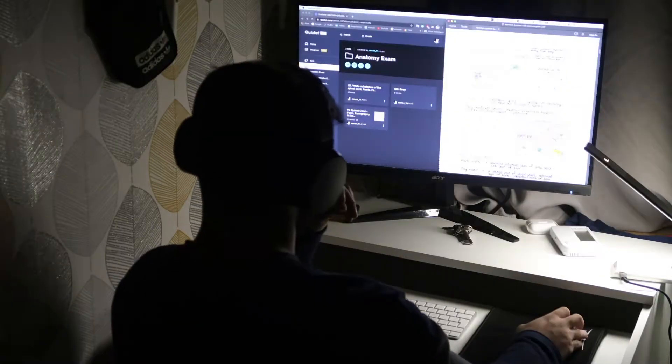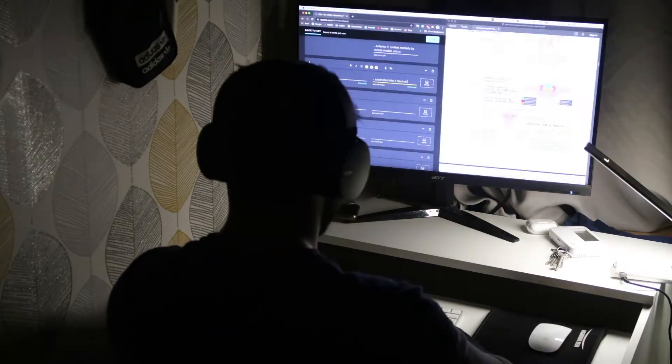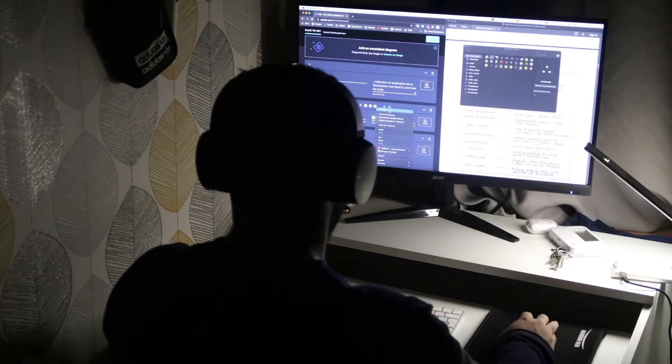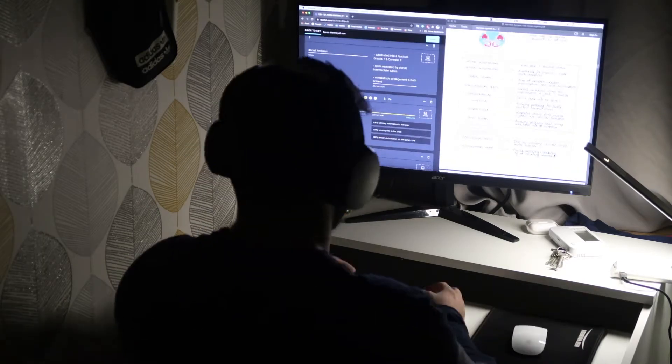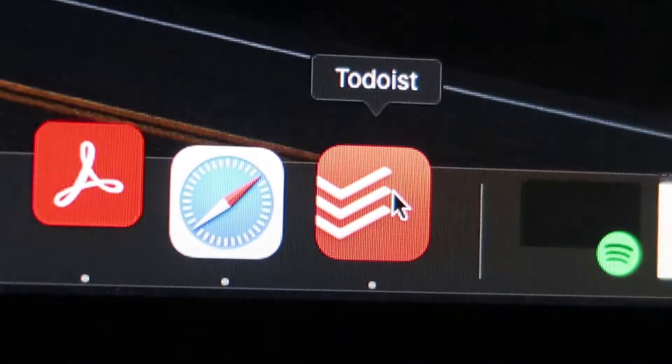My name is Sammy and in this video I'm going to be showing you how I study for my university exams that are coming up in a few weeks, how I balance the gym with that, and how I use my workspace, my iPad, my MacBook, and the apps I use to get this done.